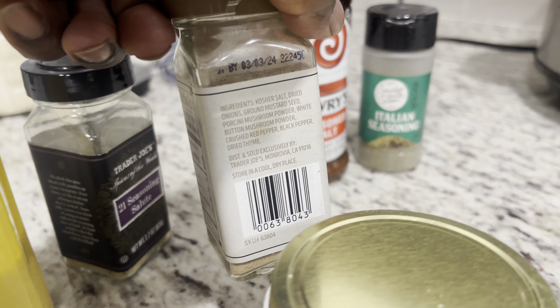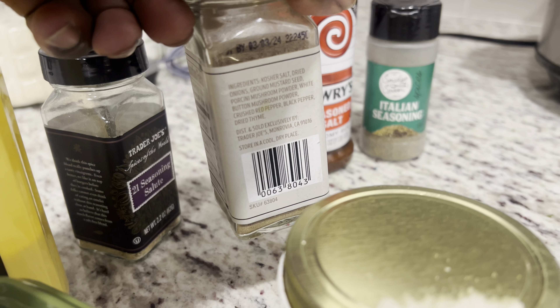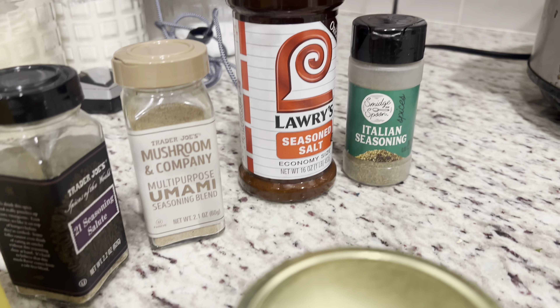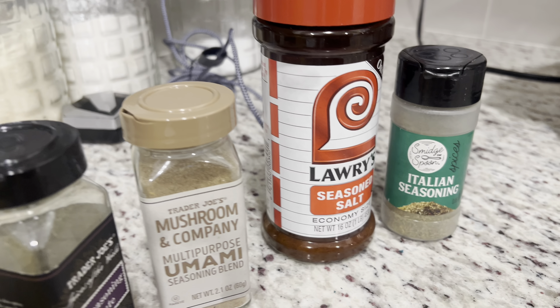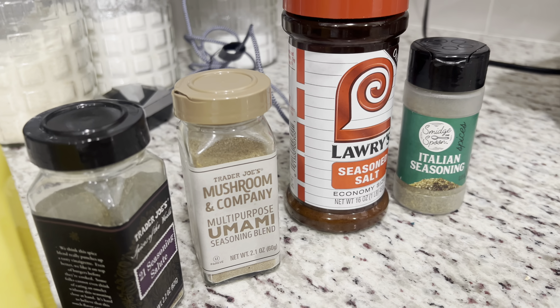If you got a Trader Joe's near you, go grab their umami seasoning — shout out to my mama, she seasons mushrooms with it and air fries them. And you already know, if you grew up in a Black household, we mess with the Lorry's. I'm gonna throw a little Italian seasoning in there too. You can season it however you usually season your meat — this is just how I'm doing it.